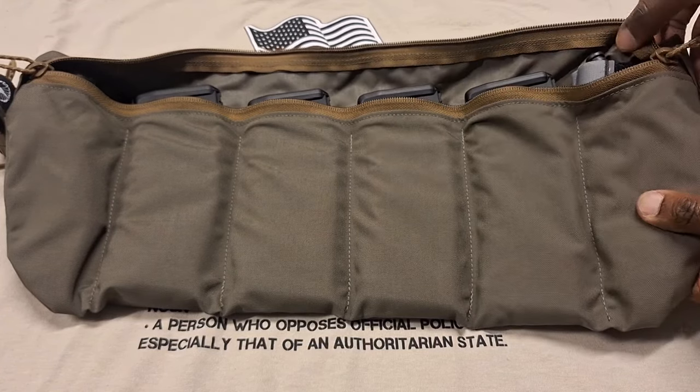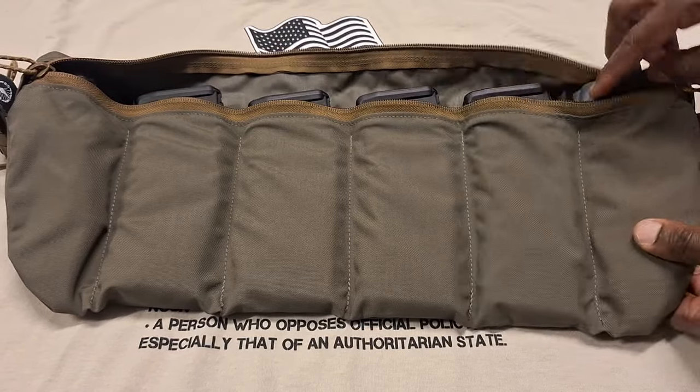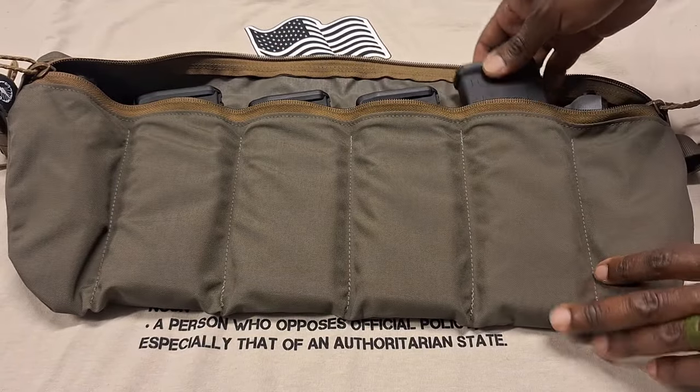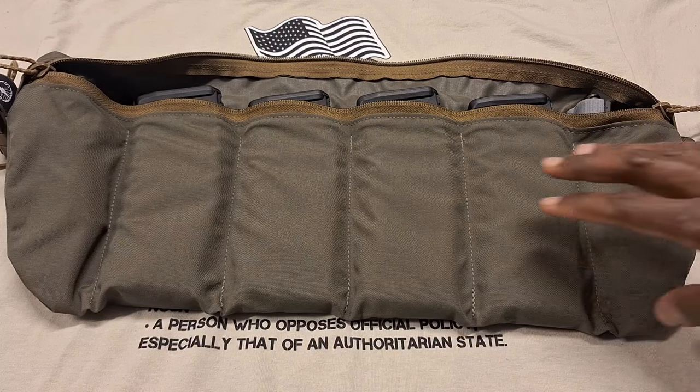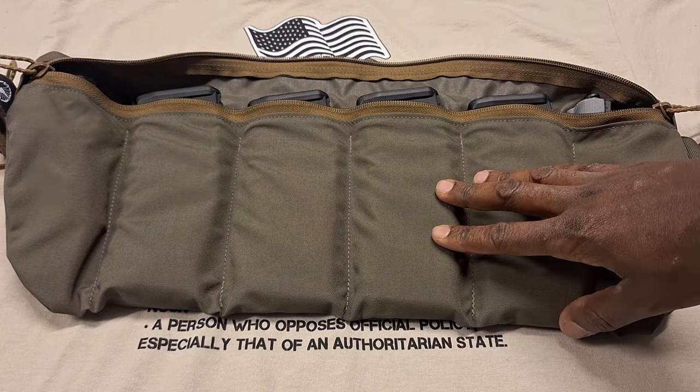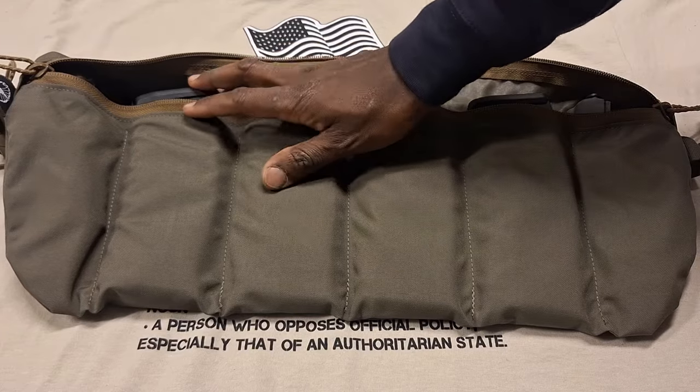I was pleased to find out that the CAT tourniquet — this is the Gen 7 — it fits just fine, so that's great. And I went ahead and picked up four more P-Mags and got those all loaded up to dedicate to this particular bandolier, so got that squared away.